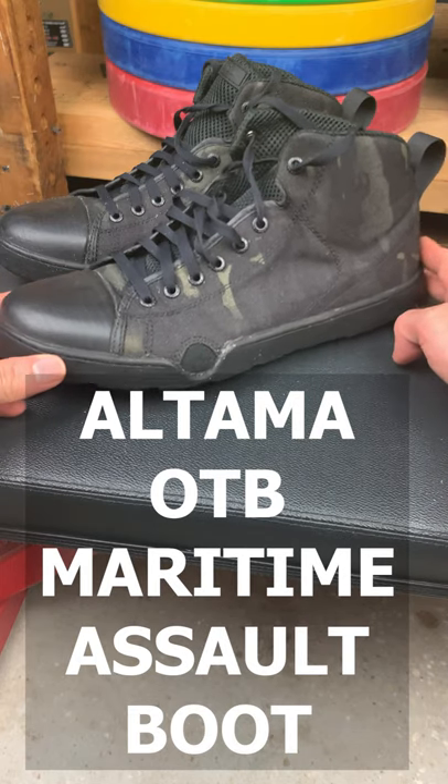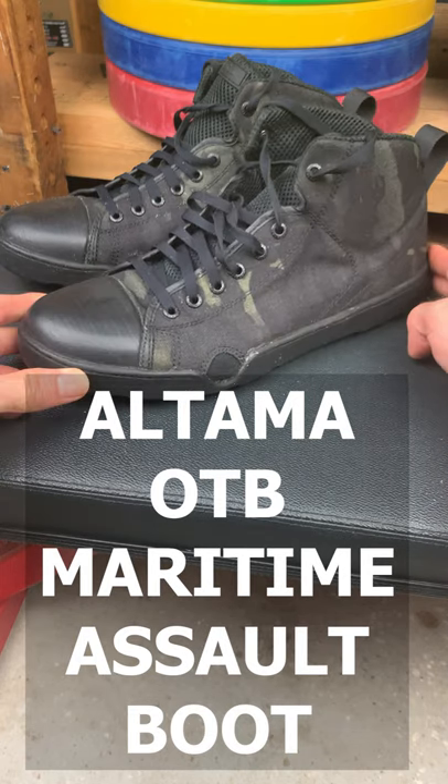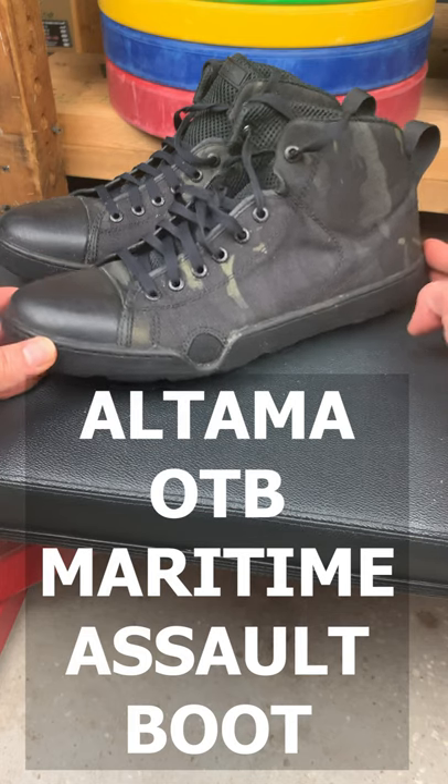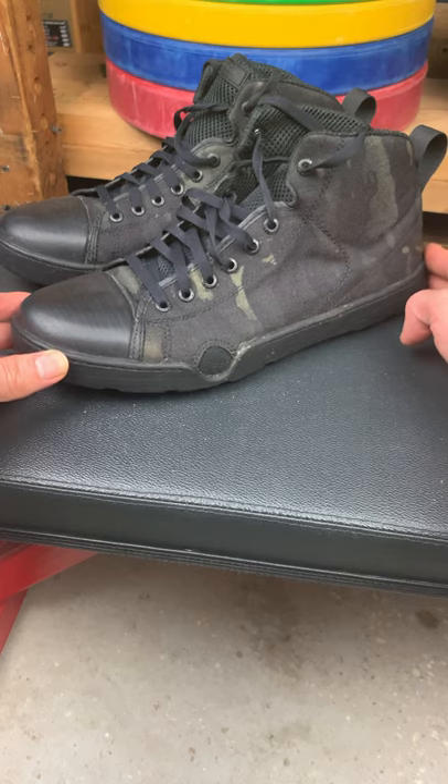60 second review of the Altama OTB Maritime Assault Boot. It's a boot. It's a sneaker. It kind of looks like a Converse Chuck Taylor, but it's not — originally made for the U.S. Navy SEALs, but regular people can buy them too.